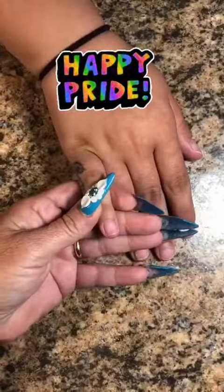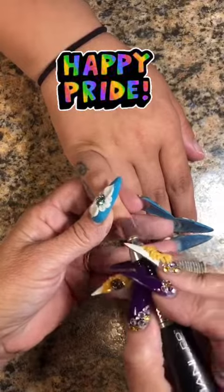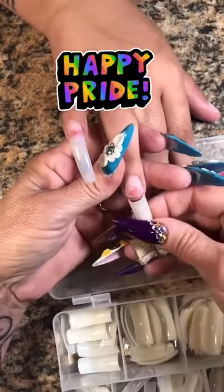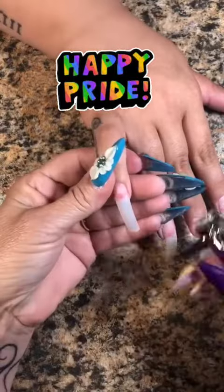Hey guys, good afternoon. Nicole is back and she is ready for her pride nails and I am more than happy to give them to her. So let's start with a full set. We're going to go ahead and glue on all the tips and she wants kind of like a longer almond shape if you will.